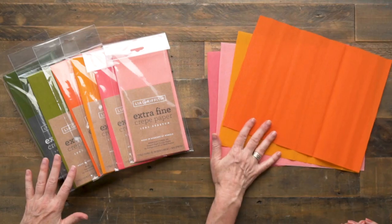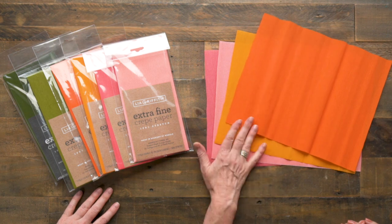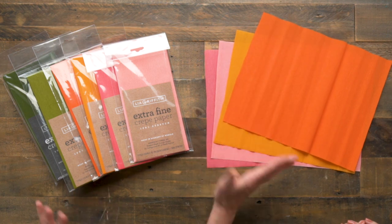The first tip for doing your own laminated crepe paper is to use the extra fine crepe paper. You cannot use the heavy weight — it doesn't work. It's too toothy, it won't bond together, and it won't give you the look you're after. Today we've cut pieces of extra fine in colors we don't have available pre-made.